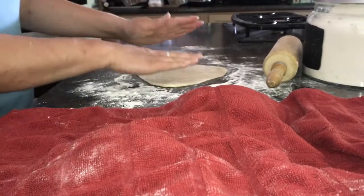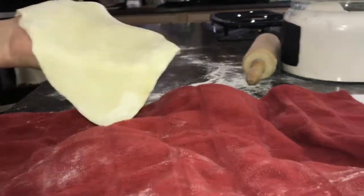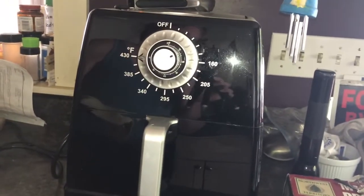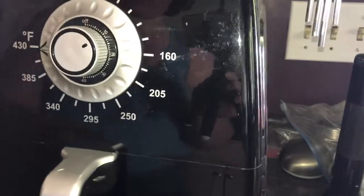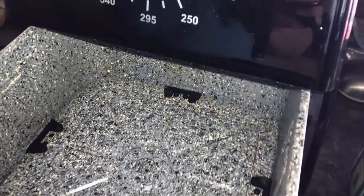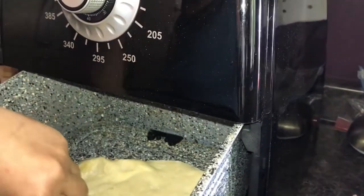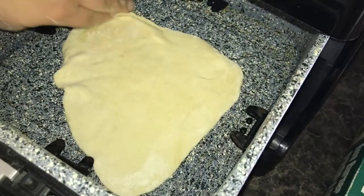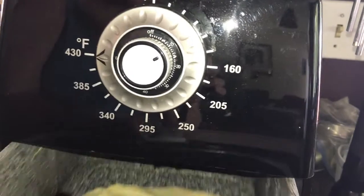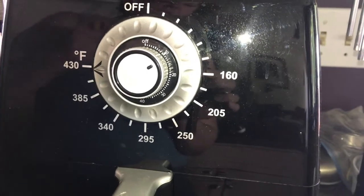I'm warming up the Paula Deen air fryer right now. This is the Paula Deen air fryer and it is heating up. I'm going to go ahead and use the vented bottom. I have the temperature set to 430 degrees. I just quickly set the timer so it would heat up, and we'll come back to see what it looks like.